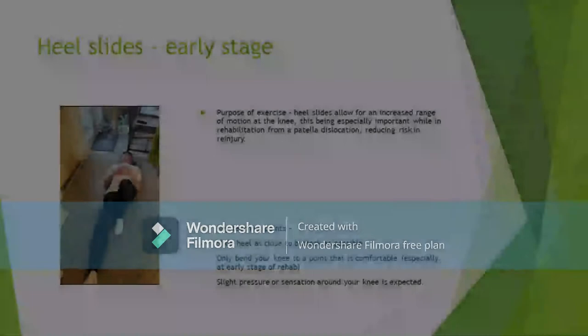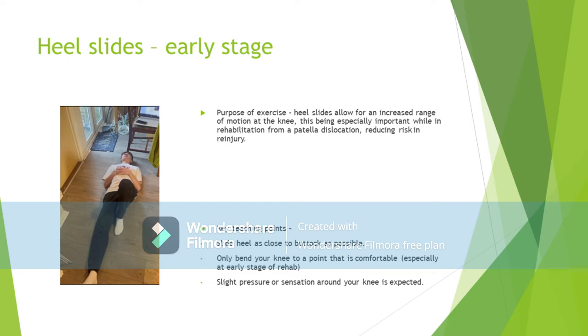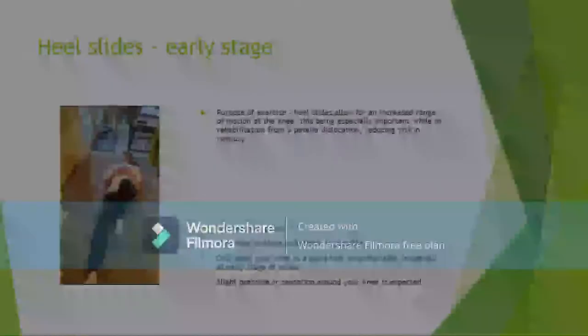As this is a fairly simple exercise to carry out, there aren't many common movement errors an individual might make. However, it is important to make sure your heel slides as close to your glutes as you can. Only bend your knee to a point where it is comfortable, especially because it's in the early stage of rehabilitation. Don't panic when you feel slight pressure or sensation around the knee — this is normal, but it shouldn't be painful.